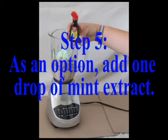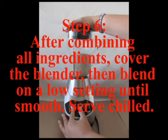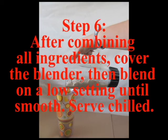Step five: as an option, add one drop of mint extract. Step six: after combining all ingredients, cover the blender, then blend on a low setting until smooth. Serve chilled.